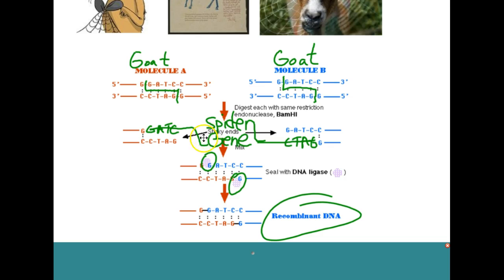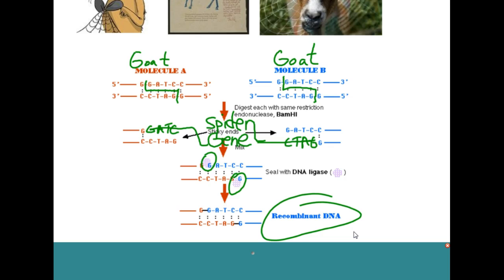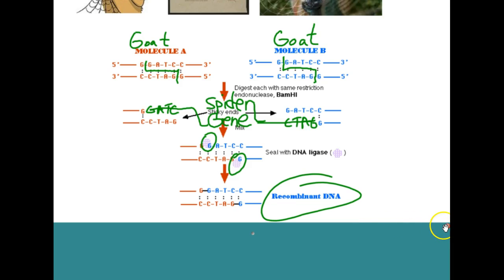You then take your spider DNA, which has been cut at the opposite end, and insert it into the goat DNA. The letters are exactly the same — you're replacing GATC with GATC from the spider, and CTAG with CTAG from the spider gene, so the base sequence is exactly the same. You then use DNA ligase, which glues the two pieces of DNA together, and you have what is called recombinant DNA. That gives you a goat that produces milk that streams out like spider silk.